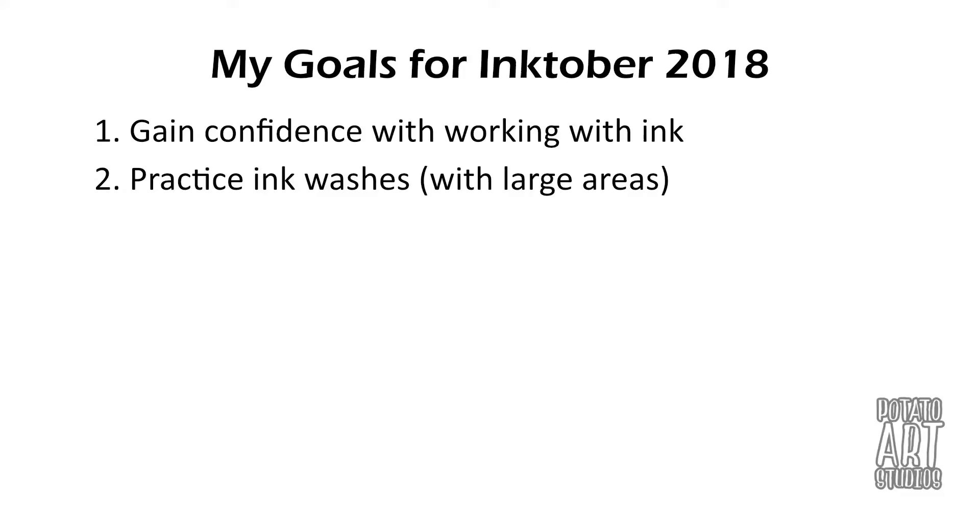The third goal I have is to learn how to use frisket. I had bought a bottle of frisket six months ago but I've never even opened it. If you're not familiar with what frisket is, it's basically a liquid that you draw over your paper and it binds to the paper, protecting the areas it covers. So if you do an ink wash over that area, the frisket prevents the ink from soaking into the paper below it.